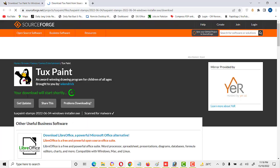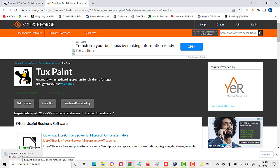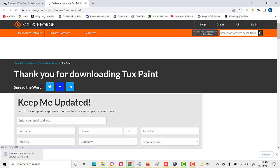Here it gives a message: your download will start shortly. We have waited some time — Tux Paint download is in progress, and I hope it will be downloaded soon. We won't have to wait for a long time.